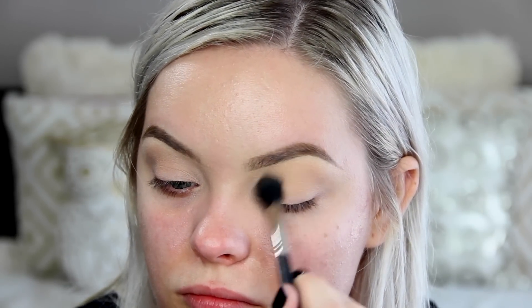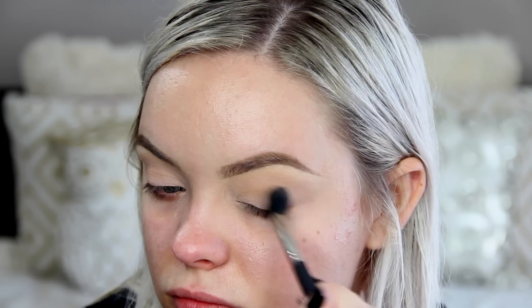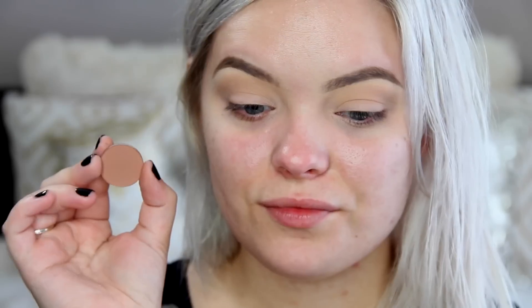Let's go ahead and get started. I'm starting off with Peach Smoothie from Makeup Geek, as usual, and I'm using an E40 brush from Sigma to apply this throughout the crease. This is just the perfect base transition shade for all of your other eyeshadows.